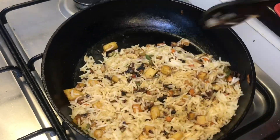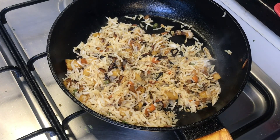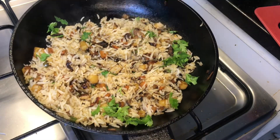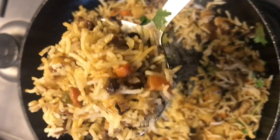Now we will mix it up. We will mix it up and add a little bit. Now we will add a little bit of coriander leaves. We will mix it up. Now the garlic fried rice is ready.